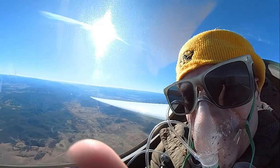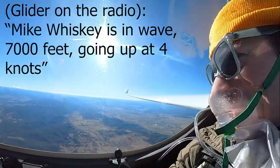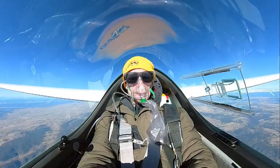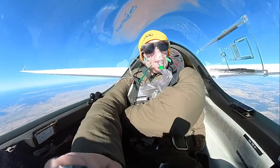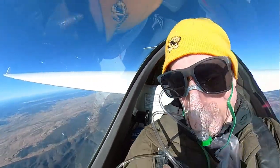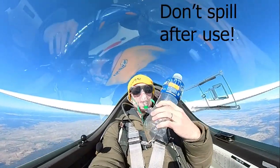In Australia, you need to start using your oxygen system above 10,000 feet. The glider cockpit is as cramped as it looks — you've got an oxygen system, water, snacks, your phone, gloves, and after hours in the air, nature calls. With a parachute and harness restricting your movement, you have to be really careful not to bump the controls, move the glider, and spill the bottle.